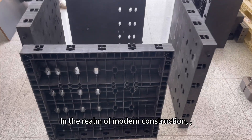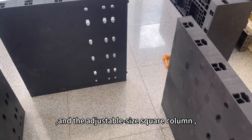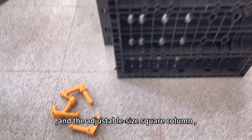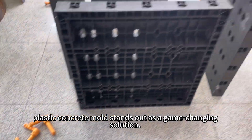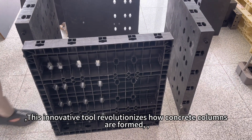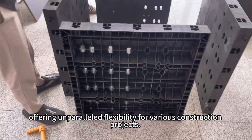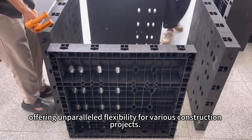In the realm of modern construction, efficiency and versatility are paramount, and the adjustable size square column plastic concrete mold stands out as a game-changing solution. This innovative tool revolutionizes how concrete columns are formed, offering unparalleled flexibility for various construction projects.